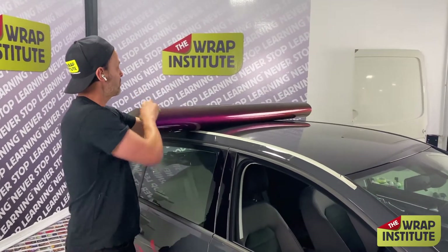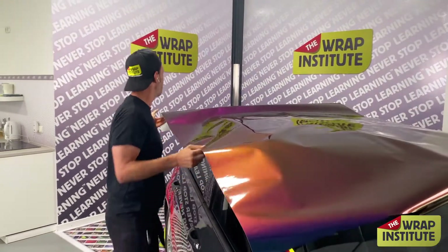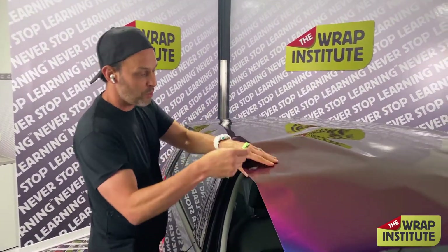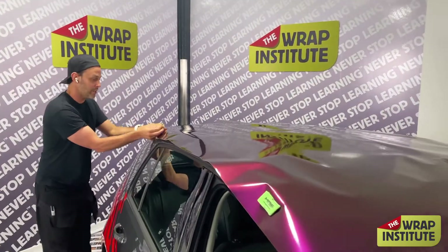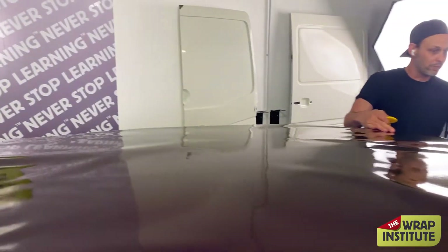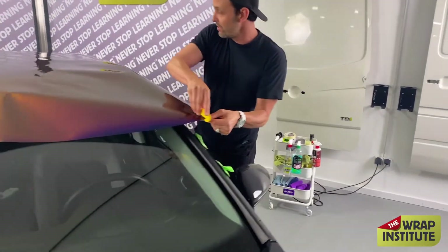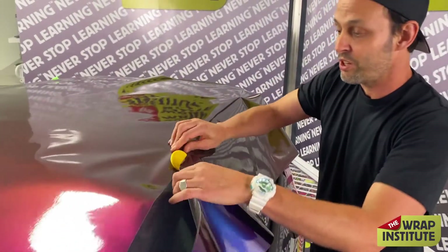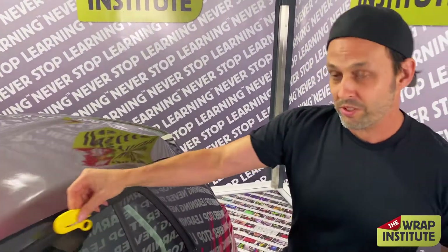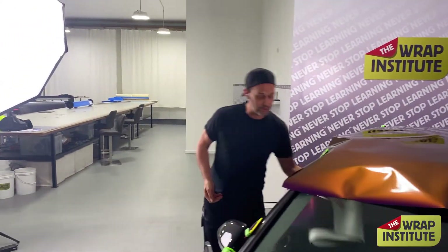I always like to roll the material out nice and relaxed. I put my arm in and roll it to the front, then push it to the side. This particular material is 60 inches wide and the width of the roof is not nearly that wide. I put the magnets there and come over to this side to cut the excess film away. I'm using a special blade called a Snitty — I could use my knife but there's a chance I'd cut the car, so this is super safe. I always like to save the excess film for later; I can use it for door handles and mirrors.